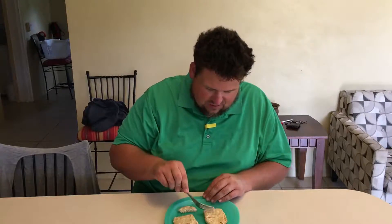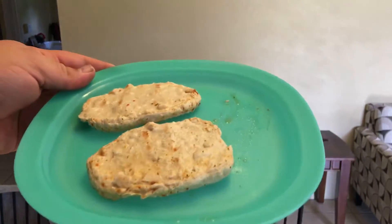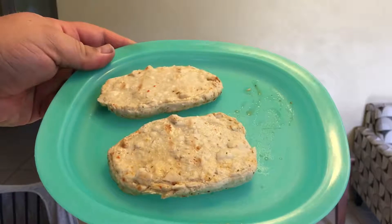It's kind of spongy. Got a little spongy texture to it. But all in all, I think this might be a mistake. It doesn't taste like chicken, but it's not bad.